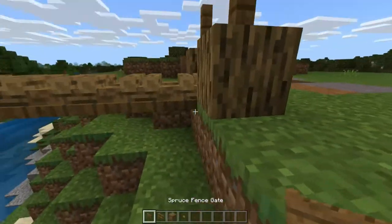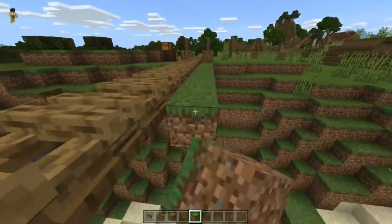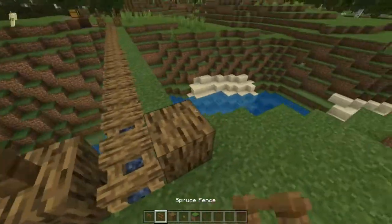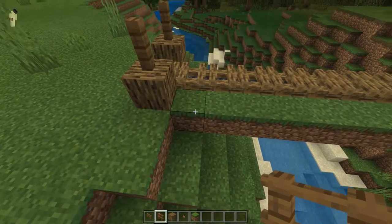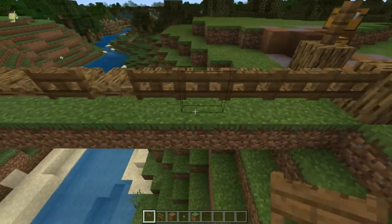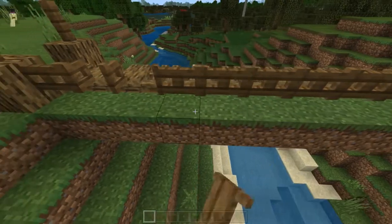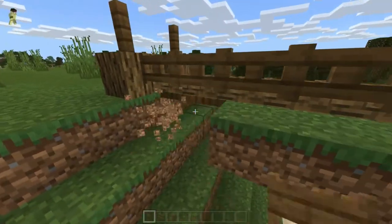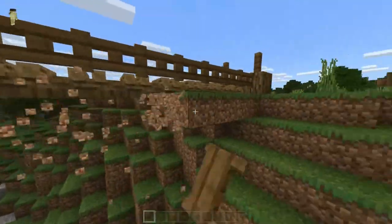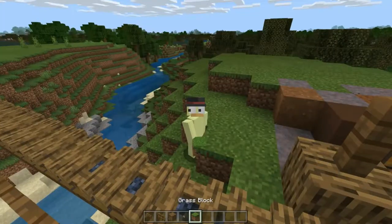Now you can just place fence gates all the way across here. However, you will require blocks under these first. Unfortunately, that is just how bedrock works — I don't know if it's the same for Java. I don't think it is; it's been a while since I've played Java, just because I love bedrock additions so much. Thankfully, fence gates do not require blocks to be beneath them to stay put, so we can still have this work while making a nice looking bridge. Let's just do this on the other side, and I'll be right back.